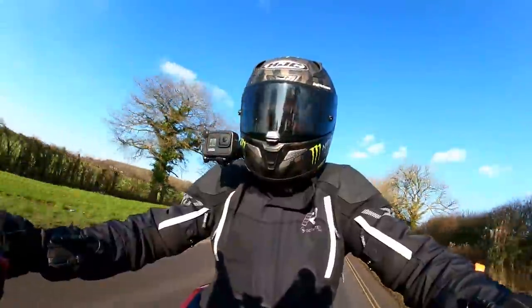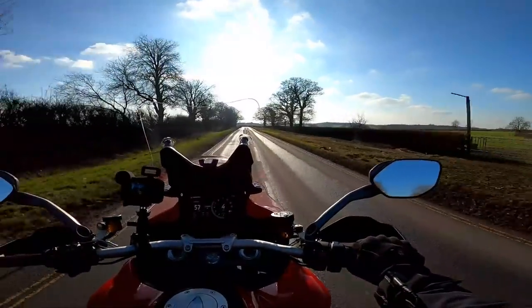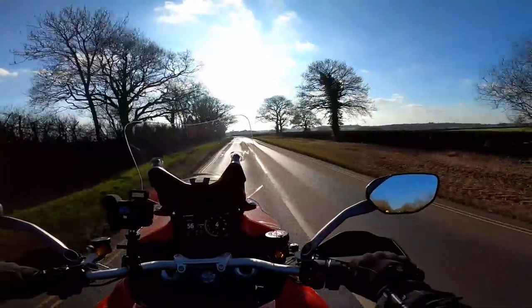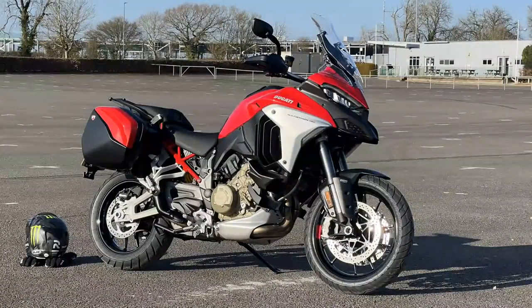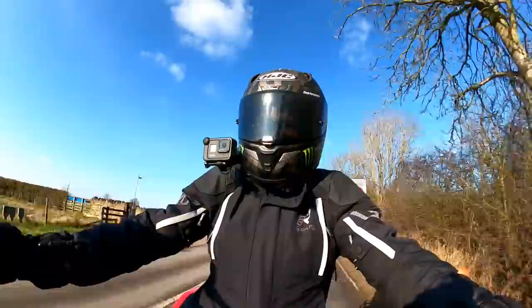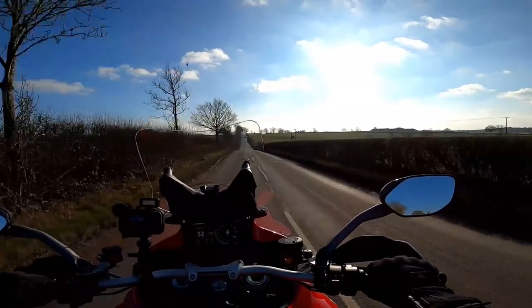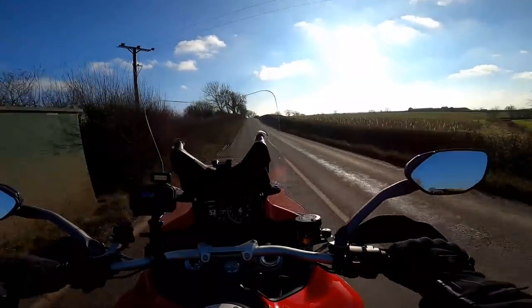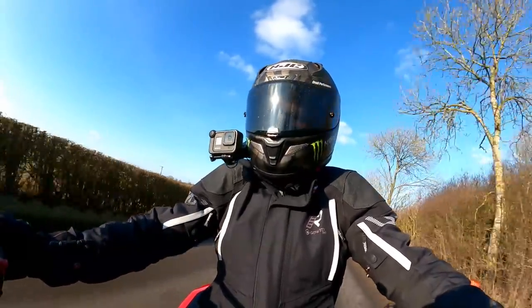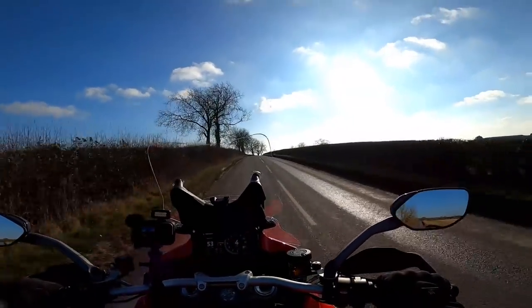Hey kids! Sybaston Flyer here, hope you're well. Out and about on this absolutely beautiful winter's day today on a bike that I have genuinely been after riding for absolutely ages since this one was launched. This is the incredible Ducati Multistrada V4S. An absolutely beautiful looking bike. It's had rave reviews and I'm a little bit late to the party, but I think it's going to be well worth the wait.